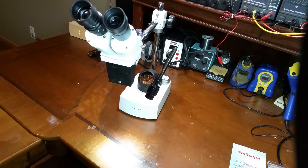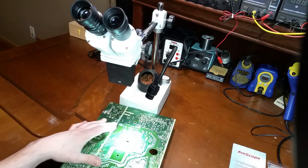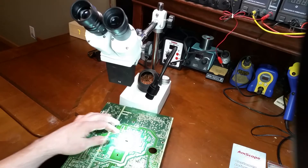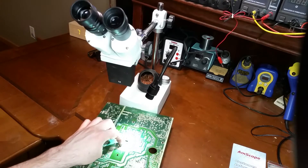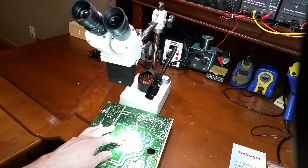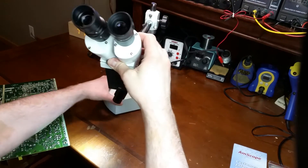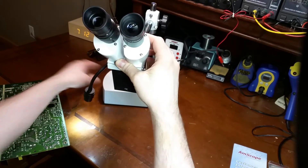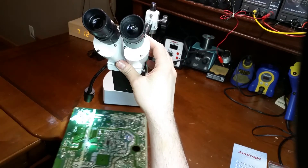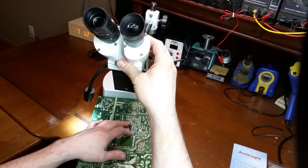As far as the limitations go, you do only have about a five-inch working space. So if you have a large board — say if this board was square and there was a chip right in the middle — I wouldn't be able to get to it or see it with the five-inch limit. What you can do is spin this sideways, and it increases it up to about an eight-inch limit from where it hits the scope to where the working space can see.